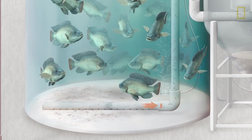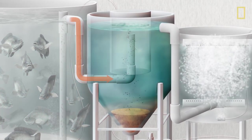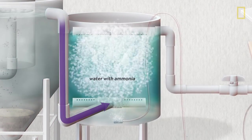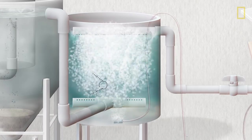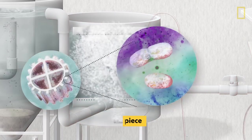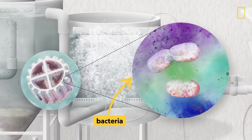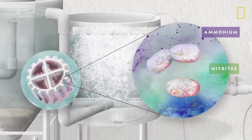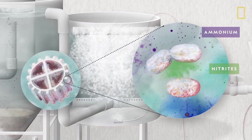The solid waste is filtered out by flowing water. But the water, which is still full of ammonia from the fish excrement, is mixed with special plastic pieces. Naturally occurring bacteria grow on these surfaces, which helps convert the toxic ammonium in the water into nitrites and then nitrates.